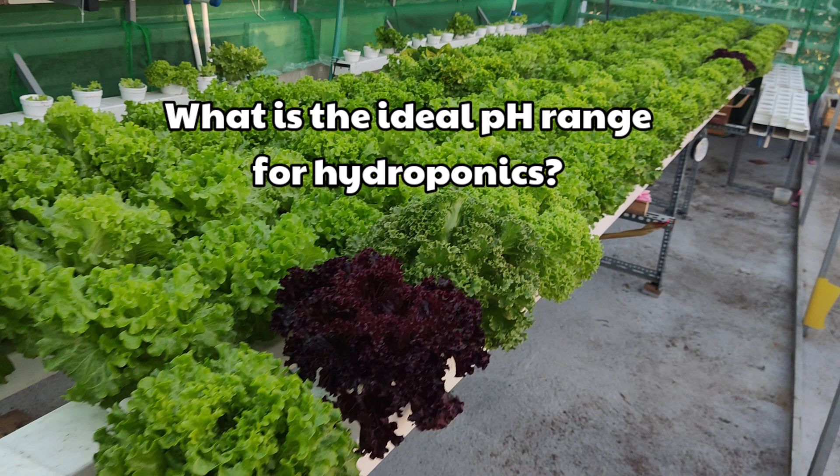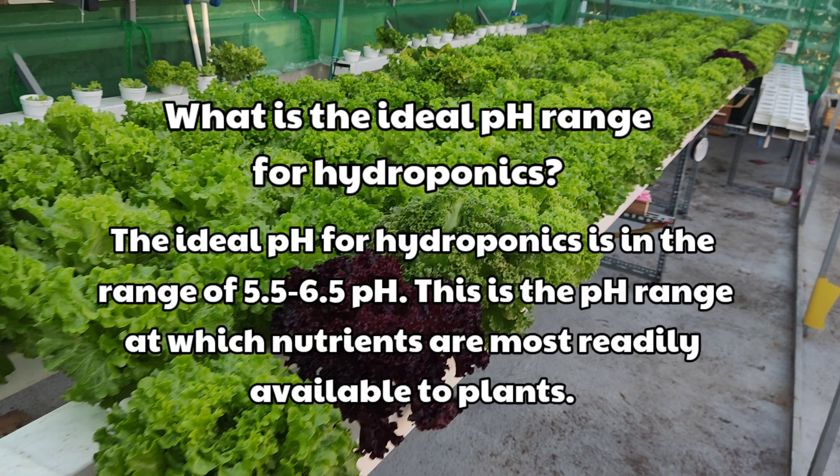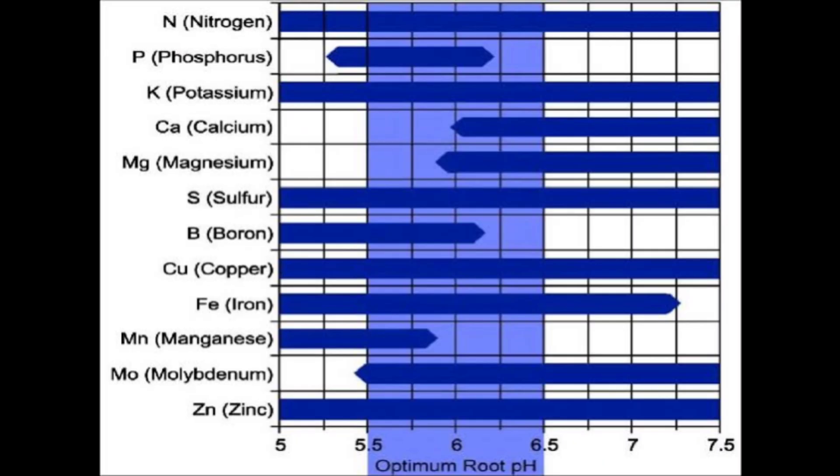What is the ideal pH range for hydroponics? The ideal pH range for hydroponics is 5.5 to 6.5. This is the pH range at which nutrients are most readily available to plants. The following chart shows the nutrient uptake of the roots within the ideal range of 5.5 to 6.5.